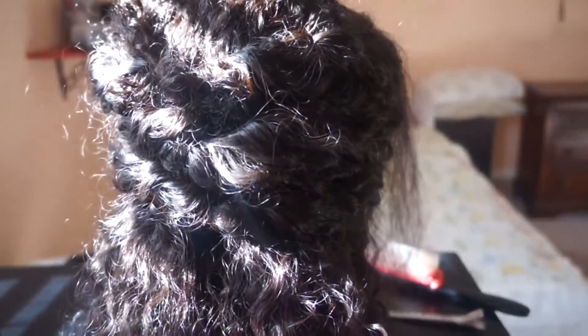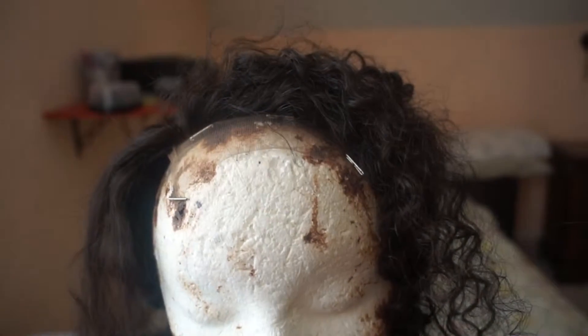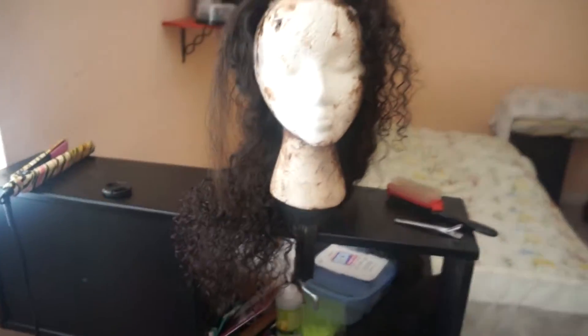Hey guys, I just wanted to come back and show you a little hairstyle that I was working on with my wig that I just remade. I got the wig cap. I think my lighting is a little harsh — let me fix that. Yeah, that looks 10 times better to me. So here is my wig head.